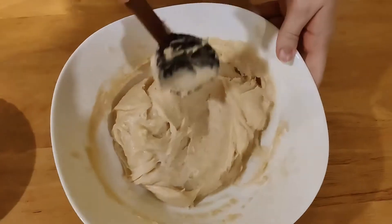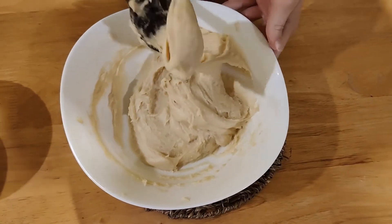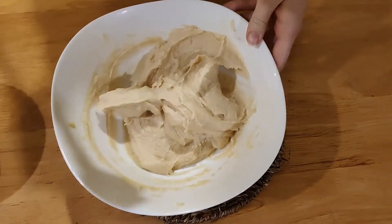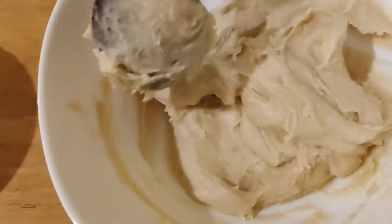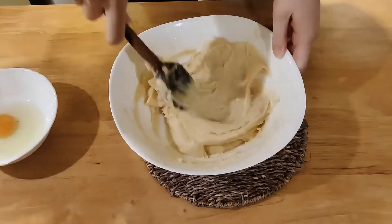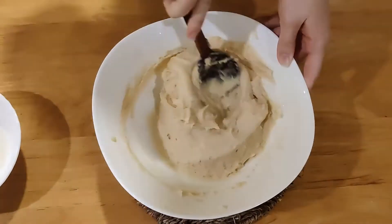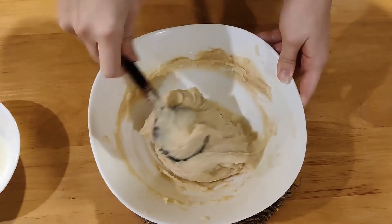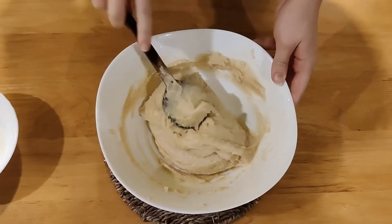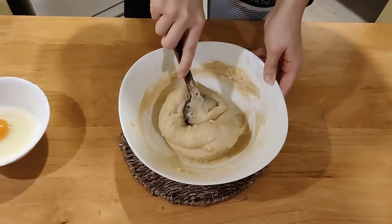The way you determine if your dough needs more eggs is by scooping it around. If you make a tiny mound and drop it down, it should leave a tiny V shape, but it should be completely smooth and creamy like this. You can add half an egg if you need to, but this is completely fine — you will see later how it looks when it's piped.